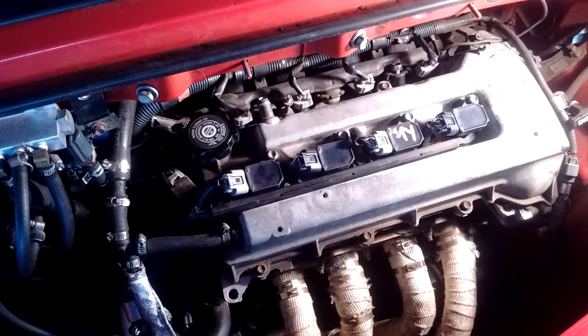Welcome to another installment of MR2 Spyder for Dummies. What we're looking at today is removal of the fuel injectors from a 1ZZFE in a Toyota MR2 Spyder — it's a 1ZZFED if you want to be precise.